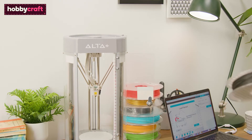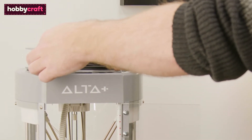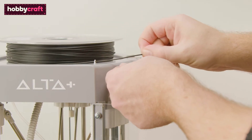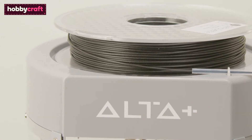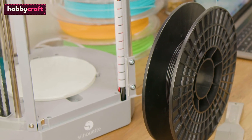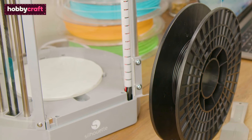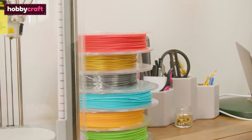Your Silhouette Alta Plus 3D Printer has three main sections. The filament feed — this is where your filament sits and feeds through to the heated nozzle below. The printer is compatible with 1.75mm PLA filament, and your machine will come with approximately 60g of filament so you can get printing straight away.